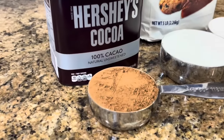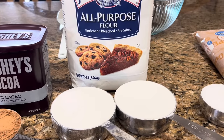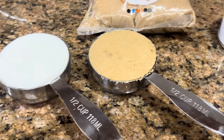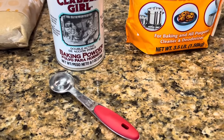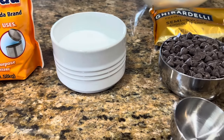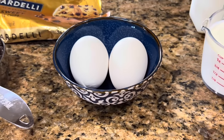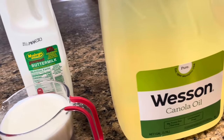Let's talk about what we're going to use. We're going to start with one-half cup of unsweetened cocoa, two cups of all-purpose flour, one-half cup of white sugar, and one-half cup of packed brown sugar. Then we're going to add two teaspoons of baking powder, one teaspoon of baking soda, and three-fourths of a teaspoon of salt. Then we'll finish it with one cup of chocolate chips, two eggs, one cup of buttermilk, and one-half cup of canola oil.